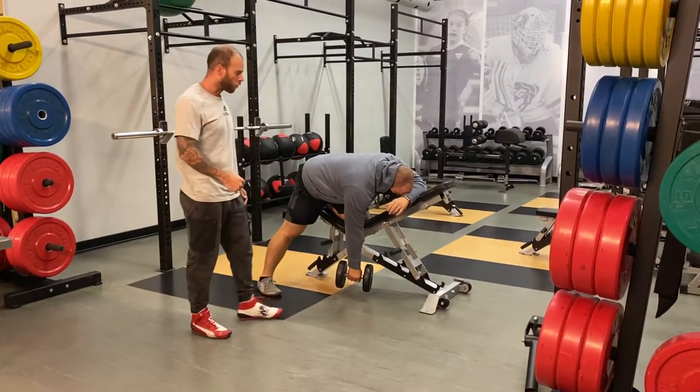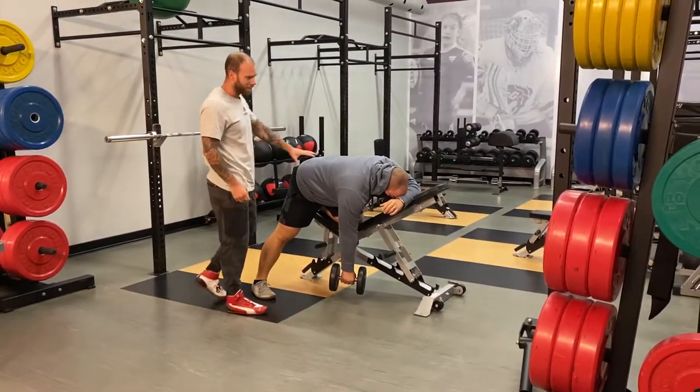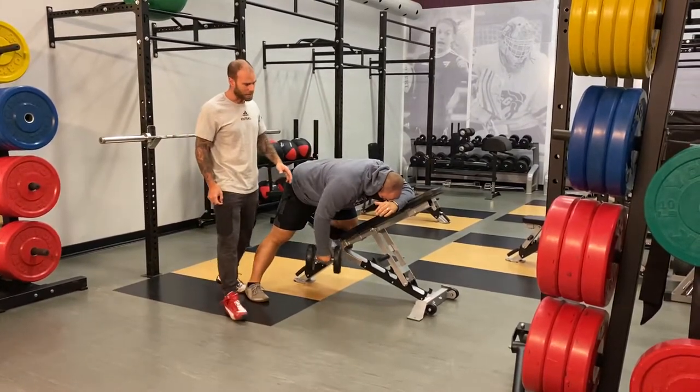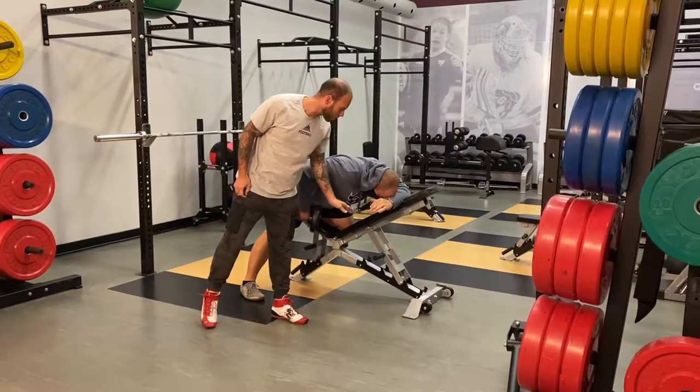For a single arm bent over row, I'm going to have Dylan execute a few over here. As you see, Dylan is on an incline bench at a 30 degree incline.